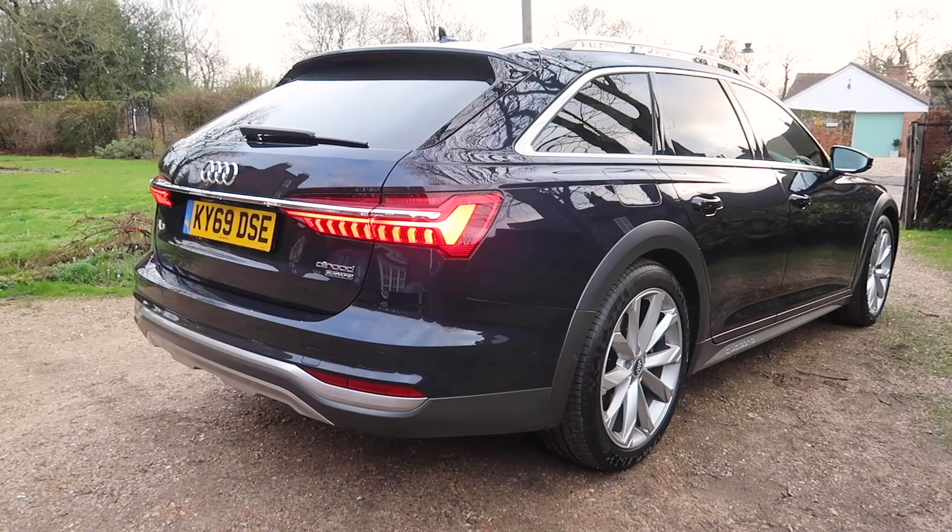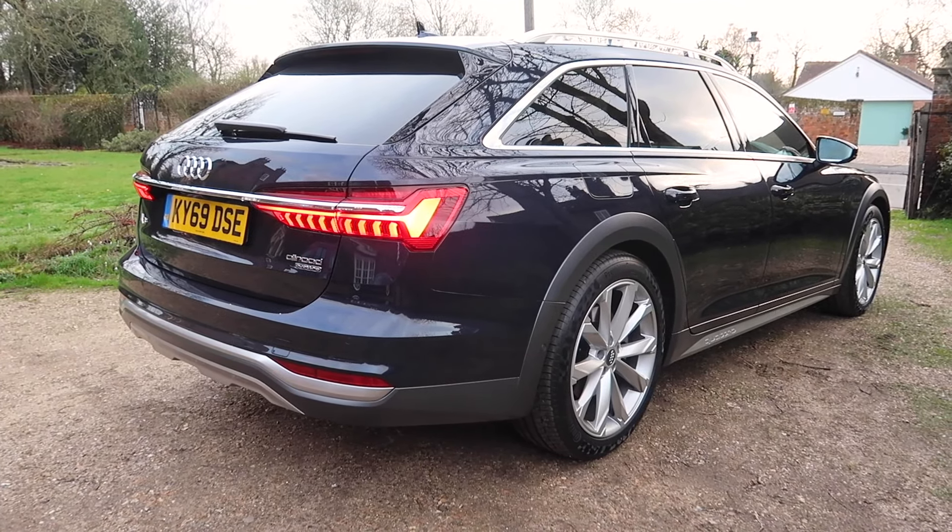Hey guys, welcome back to another video and welcome to my first drive and review on the 2020 Audi A6 Allroad.